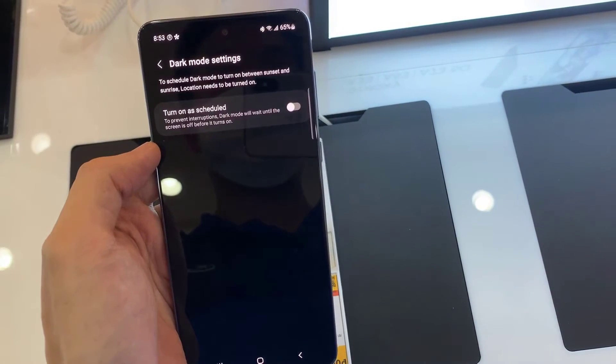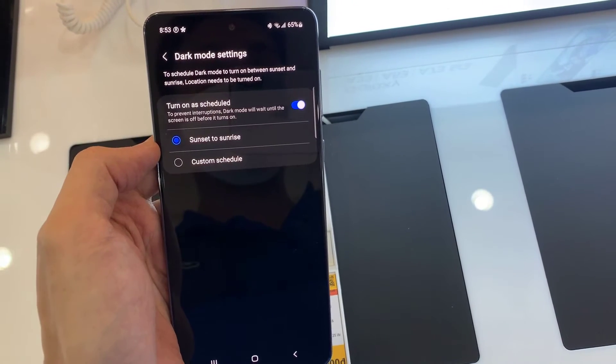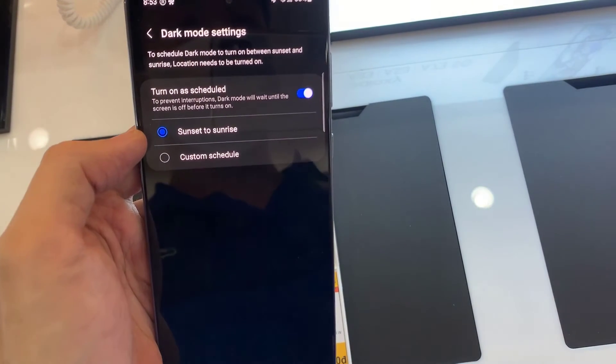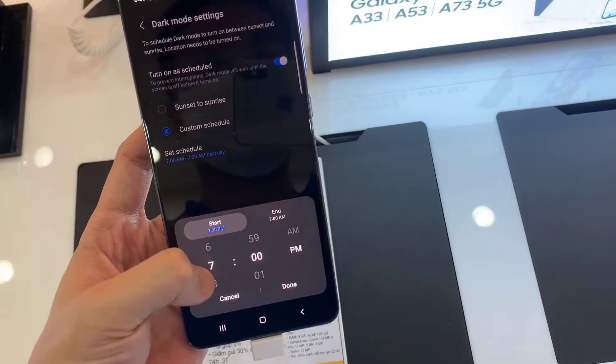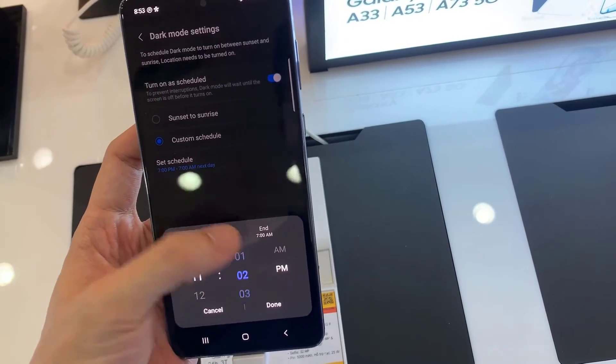At a set time, tap Dark Mode Settings, tap the switch next to 'Turn on as scheduled', and choose Sunset to Sunrise to make dark mode automatically turn on in the evening and turn off in the morning. Thanks for watching this video.